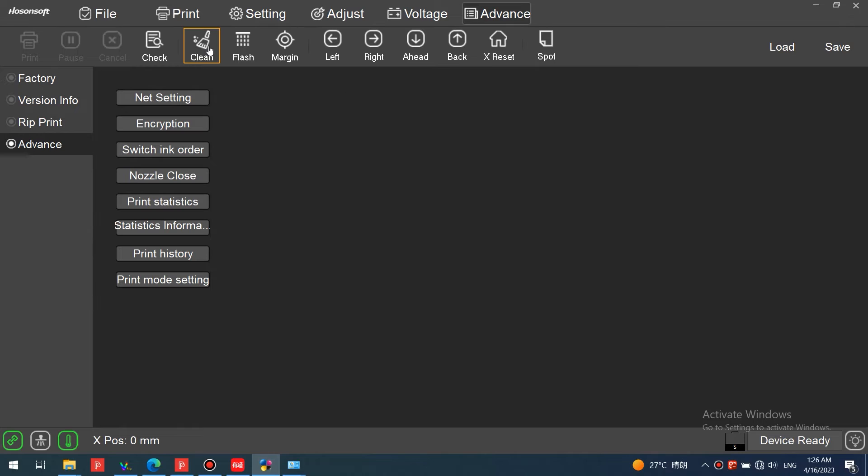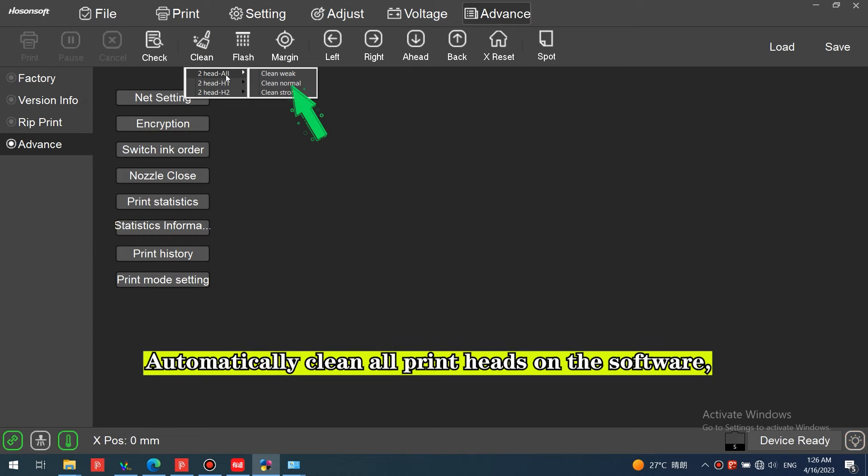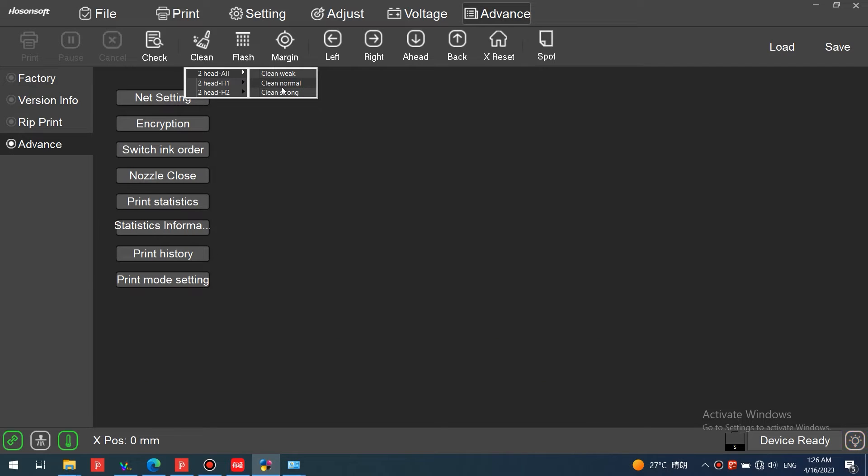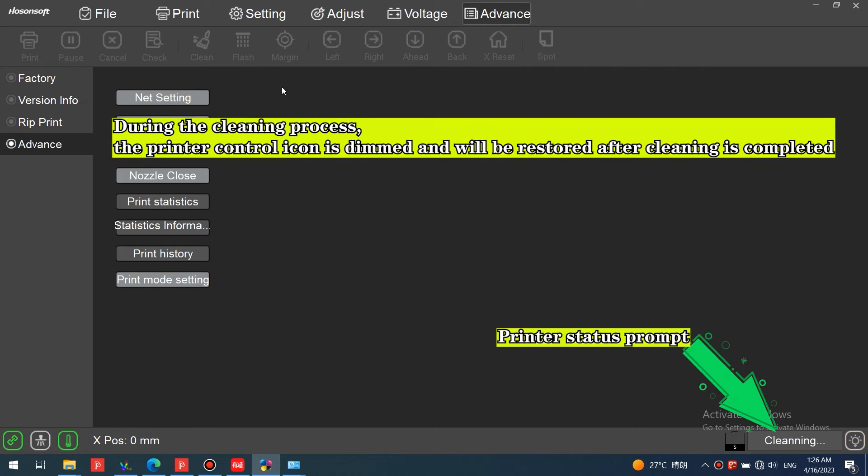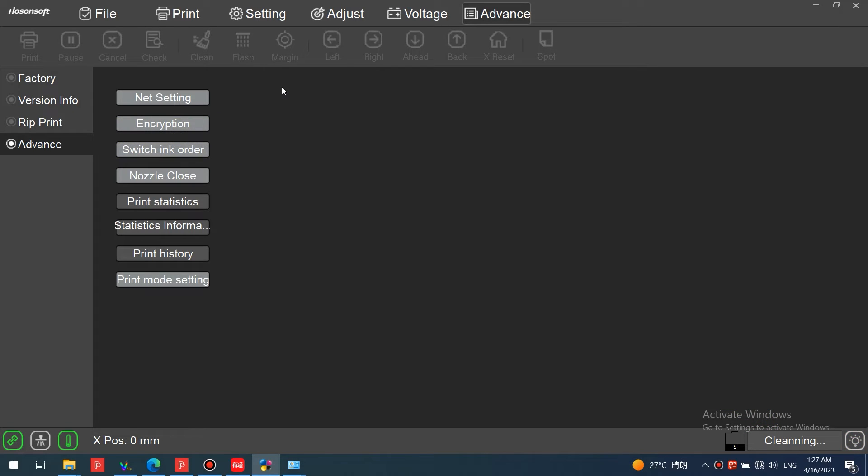Let's go to the software to automatically clean the print head. Select to automatically clean all print heads in the software. During the cleaning process, the printer control icon will be dimmed and will be restored after cleaning is completed.